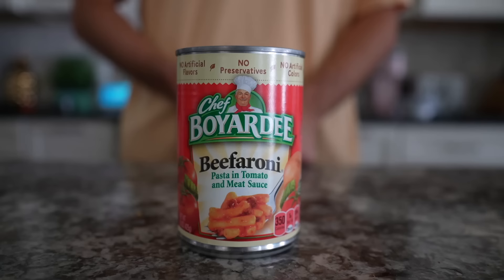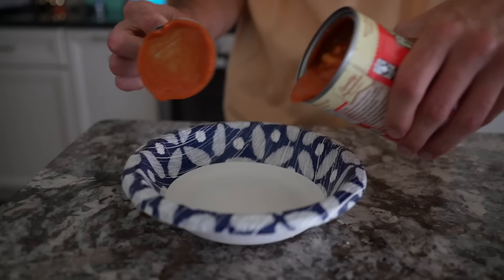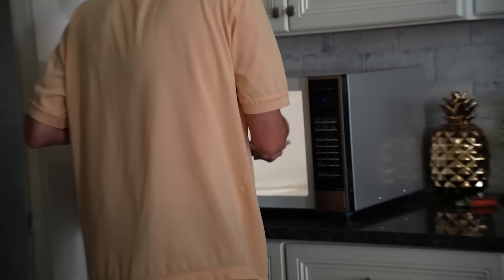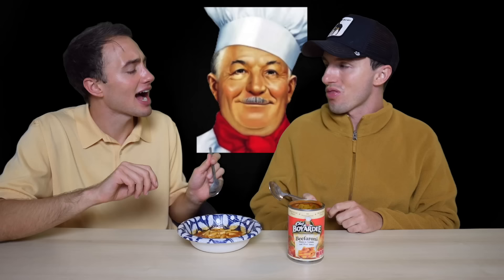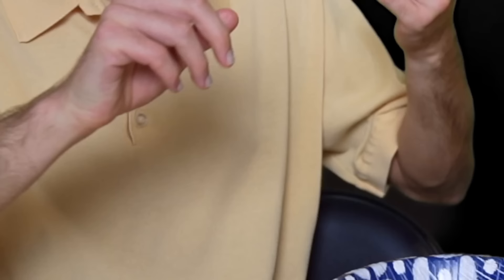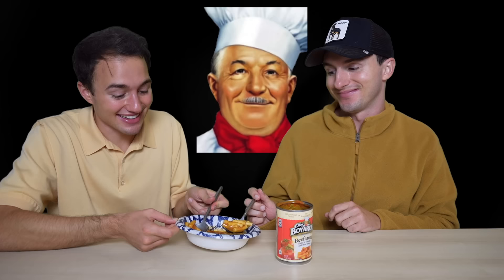Chef Boyardee Beefaroni — pasta and tomato and meat sauce. I'm pretty sure this was my favorite. It reminds me of a midnight snack. Beefaroni is never at a restaurant — same with goulash. People know of them but you never get them at a restaurant. My definition of beefaroni: noodles, but specifically not spaghetti noodles, with meat sauce. I remember loving beefaroni at the elementary school cafeteria — they had so much cheese on it. Cheers. This one still hits — I'm not joking. Even the sauce is better; it seems like there's more spices happening. The noodles are better too — more al dente.